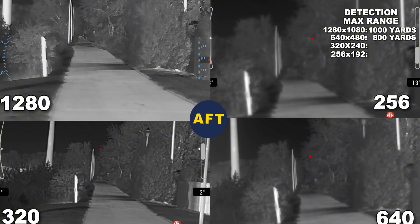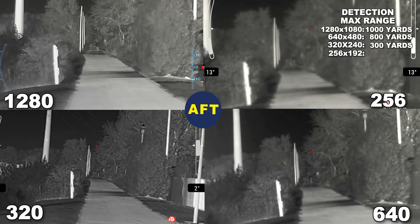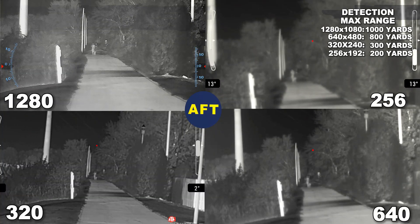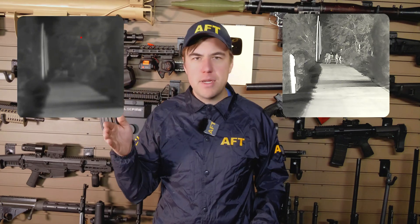The maximum range I could tell something was there and not just an environmental artifact was around a thousand yards with the 1280. At 800 yards, I could make the detection with the 640. The really big jump came between the 640 and the 320. At the lower 320 resolution, it took until 300 yards for me to make that detection. And for the 256, to even know that there was a blob there was around 200 yards. There's just so much stuff in a normal non-lab environment that you really need the higher resolutions to differentiate between a meaningful blob and a non-meaningful blob.